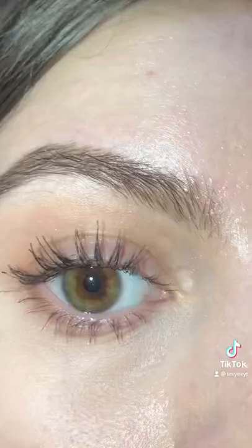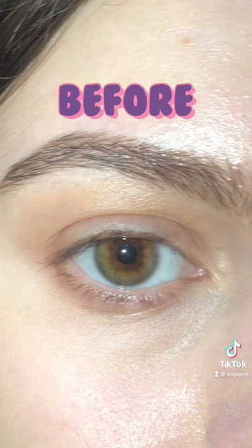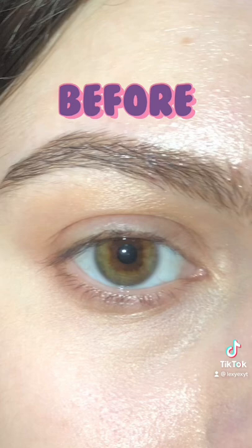This is the first layer, and then only a second layer at the top. Here we have the before and the after. This mascara is true to its statements, and it's easy to remove with an oil-based makeup remover. Please give it a go!